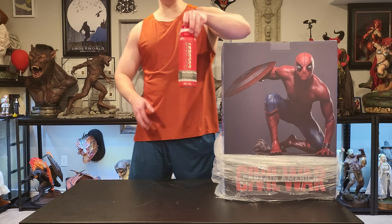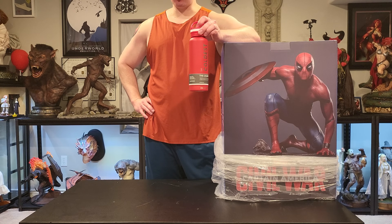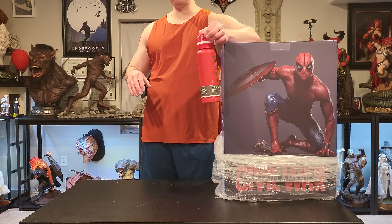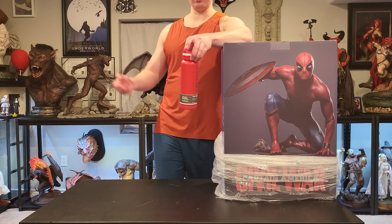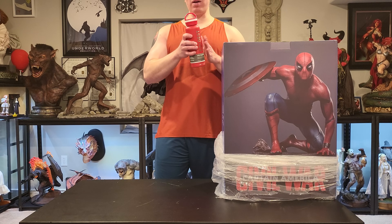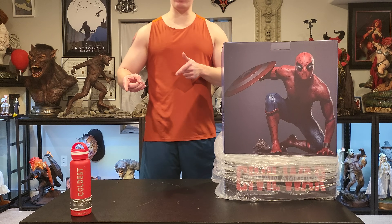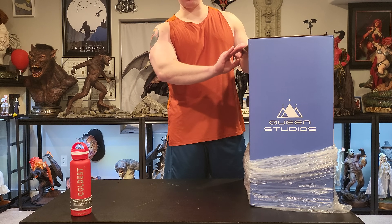Before we jump into the unboxing, quick word from our sponsor. If you're looking to get the coldest water bottle out there that lasts over 25 hours and fits in 99% of cup holders, please use the link in the description below to get 10% off your order. They have a variety of different sizes — this is the 21 ounce, fits perfectly in my Tesla. We are also doing a giveaway on the channel, so be sure to enter that in the description below.